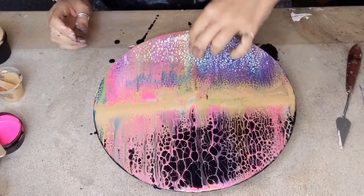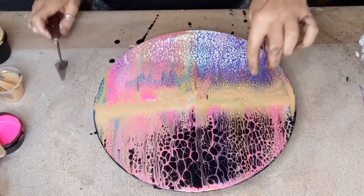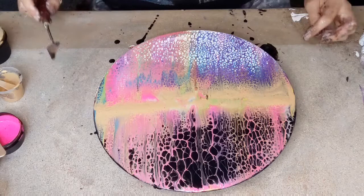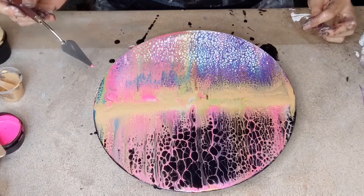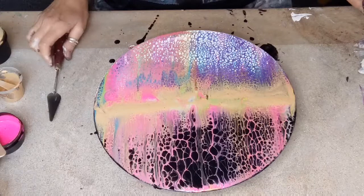It's interesting how it's different on the black as it is on the white — I wonder why that is. There'll be loads of paint underneath. I'm just checking to see if I've got a balloon.